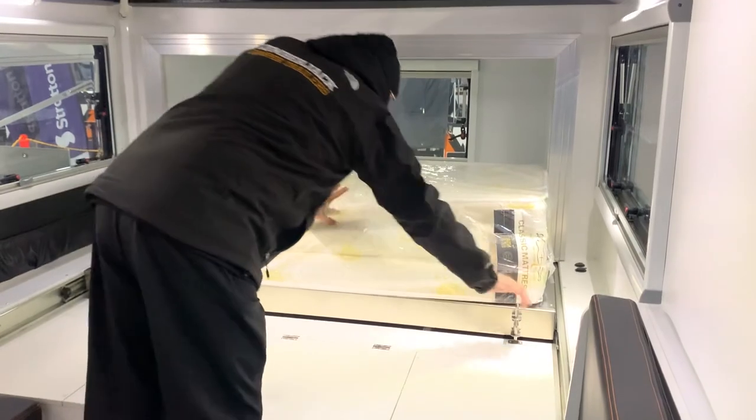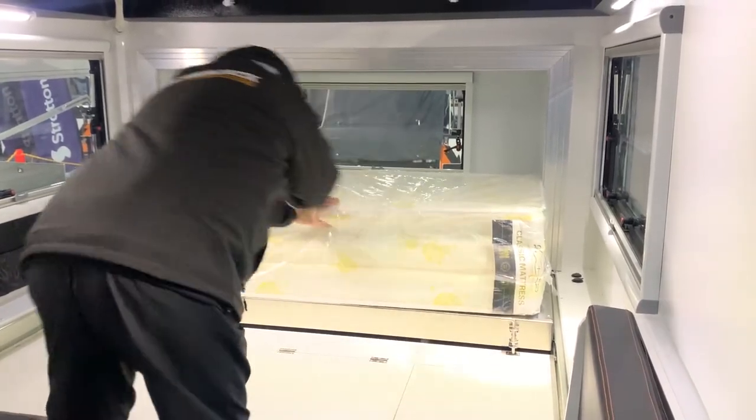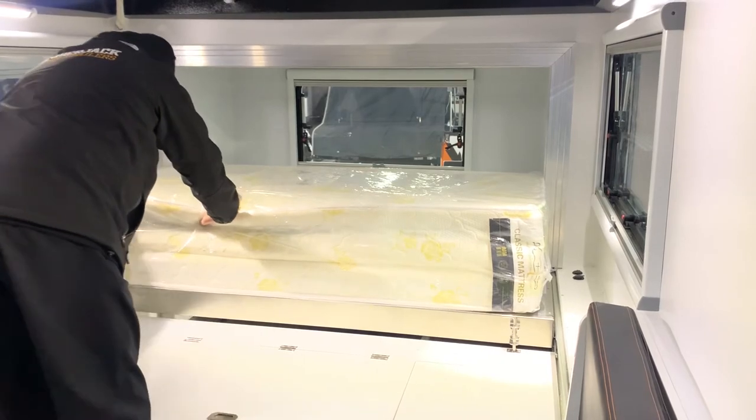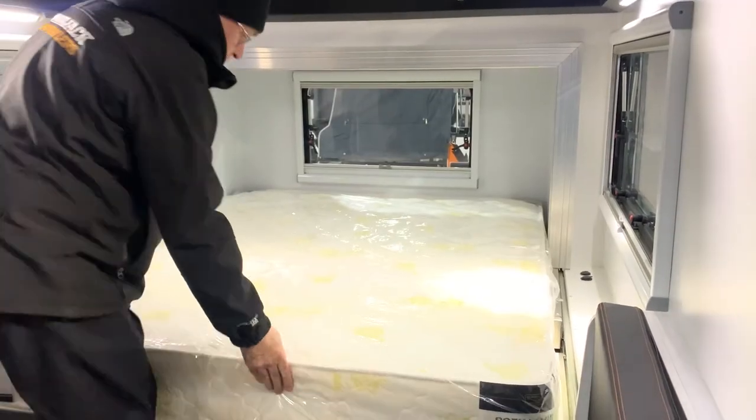Once fully extended, you need to lock the pins in the open position. Rotate the pin and it will slot down to hold the slide open. Then flip the mattress over to fill the bed space.